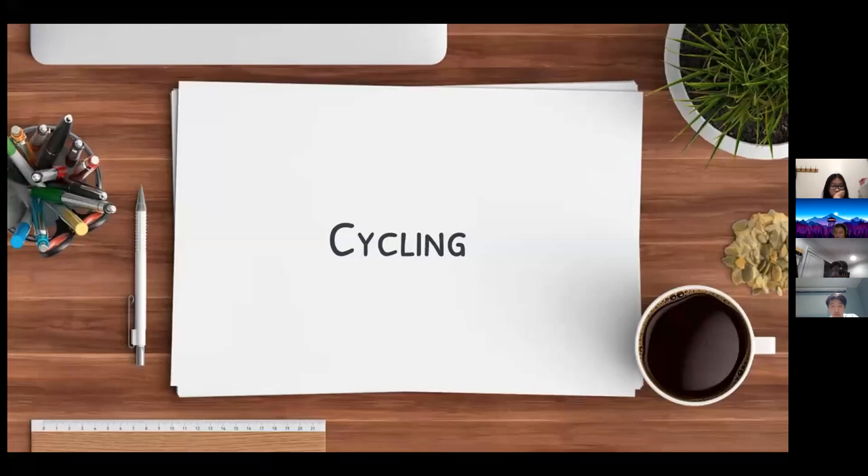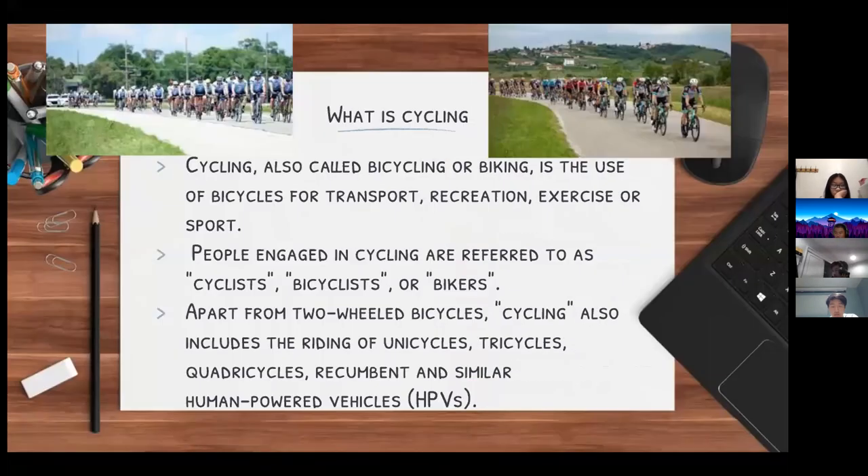Cycling, also known as biking or bicycling, is the use of bicycles for transport, recreation, exercise, or sport. In this case we're focusing on the sport aspect of cycling. People who cycle are known as cyclists, bicyclists, or bikers.